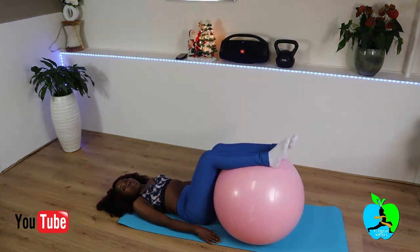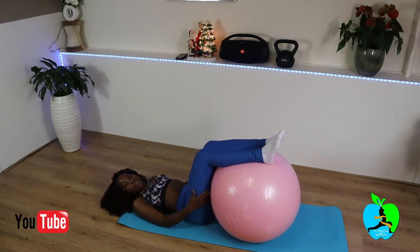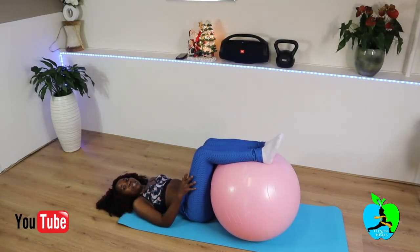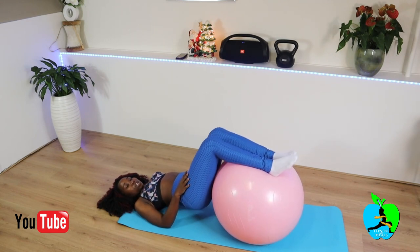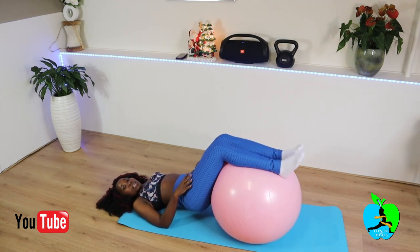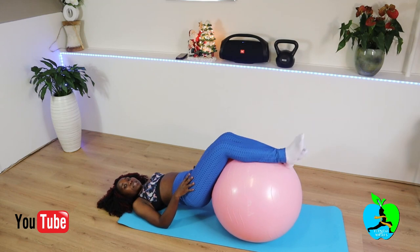Now you're gonna bring the ball close to your thighs and squeeze it between your thighs. Squeeze and lift as if you're trying to sit on the ball — squeeze and lift, and then hold it there.